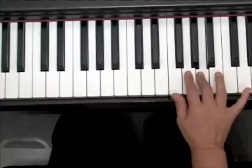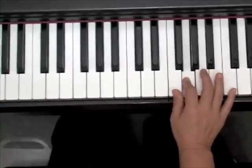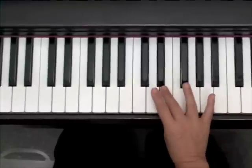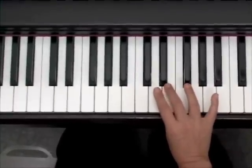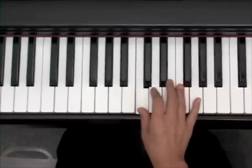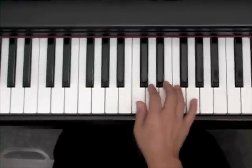Now I'm going to come backwards, and I'm going to end on my thumb. I'm not going to let go, and I'm going to cross with my third, leaving me enough fingers to finish the C scale. Let me play that for you smoothly.